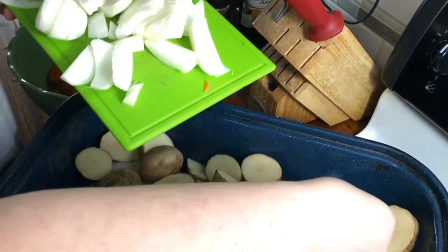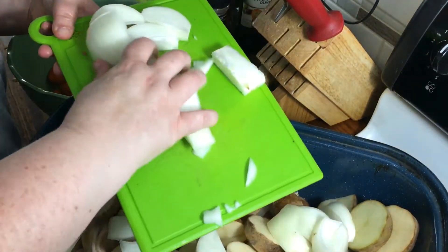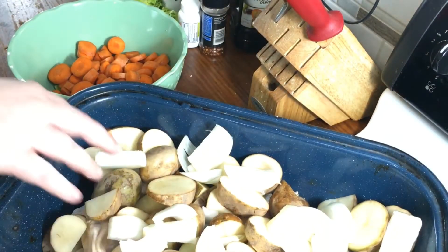Onion — you're going to need onion for flavor. I just cut them in really big chunks; you can cut them smaller if you want. I used white onion, but you could probably use yellow or Vidalia — either one.